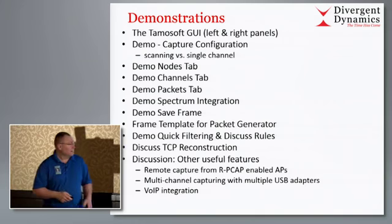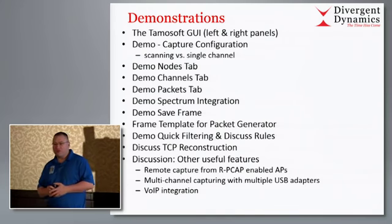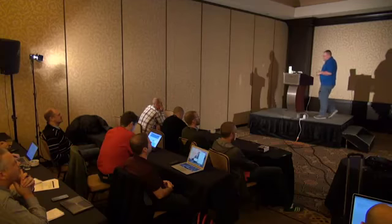If you want to carry around 25 adapters on some massive hub with a car battery to power it all, be my guest - that's not the way I'd do it anymore. VoIP integration is pretty sleek too. CommView is a very full-featured analyzer - it's not new, it's been out quite some time. You can see the feature list on their website, and you'll get this presentation to download.